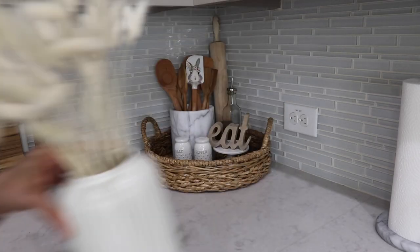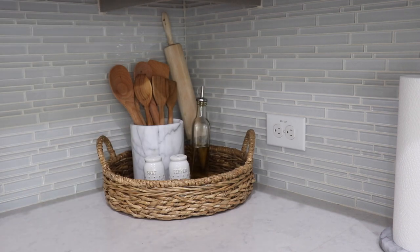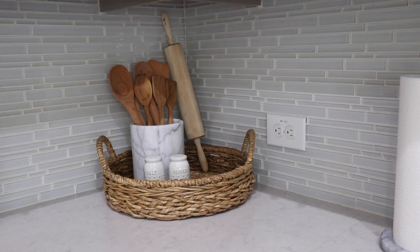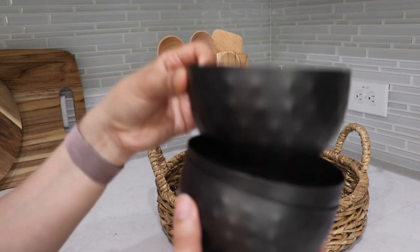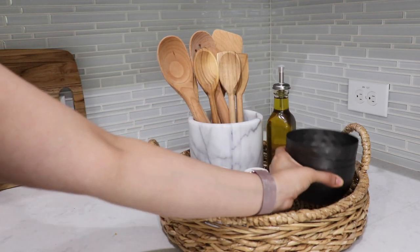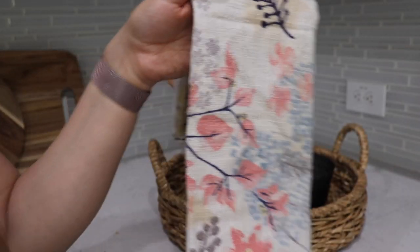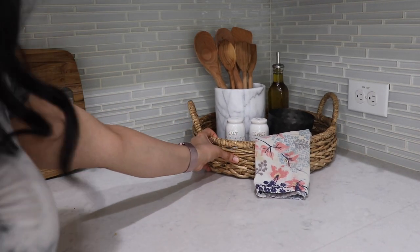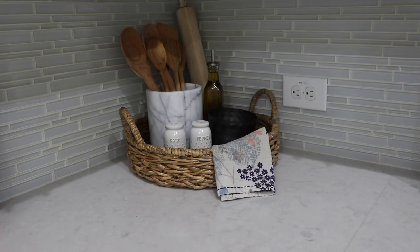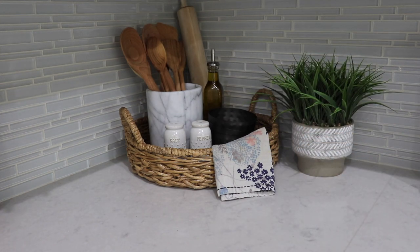I only had one more Easter item left, so I took that off and decided to redecorate this tray. This little area is also really functional because I use a lot of what's on here, so I wanted to keep it really simple. I'm just refilling the olive oil bottle, then adding these metal bowls which are new and I got from Walmart, and draping a little napkin I got from Anthropologie a while back. Off to the side I'm adding a faux plant I already had that I hadn't used in a long time — I found the perfect little spot for it.